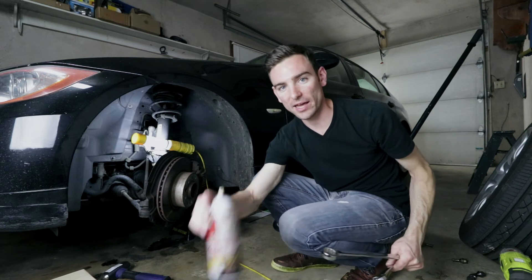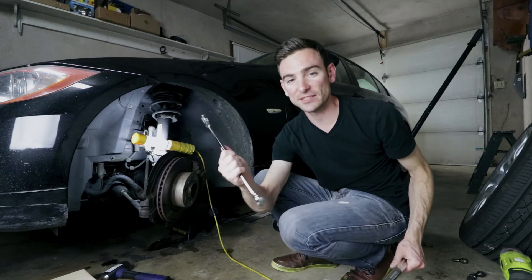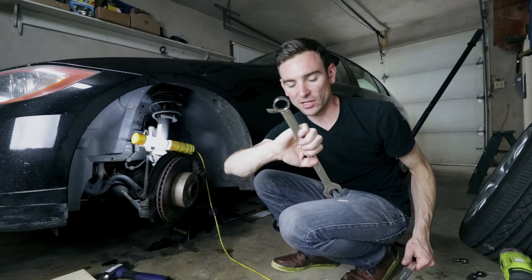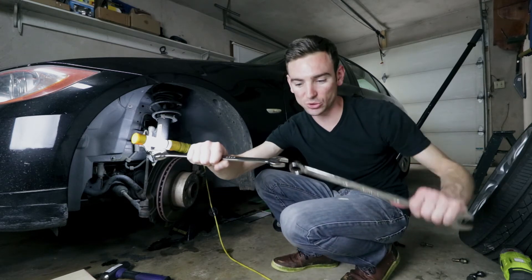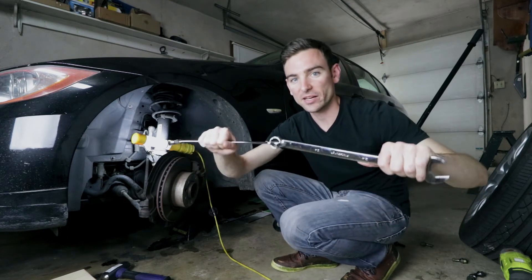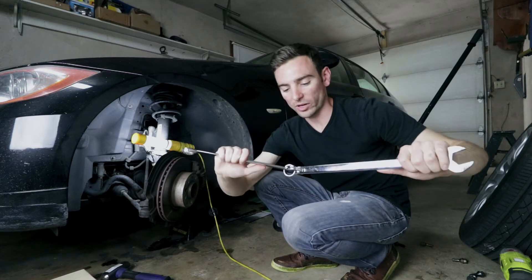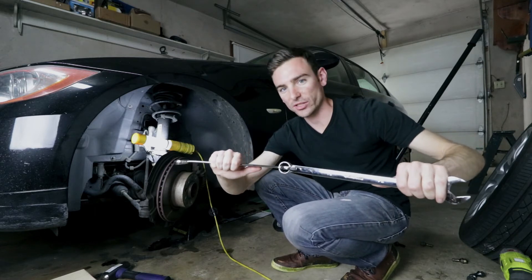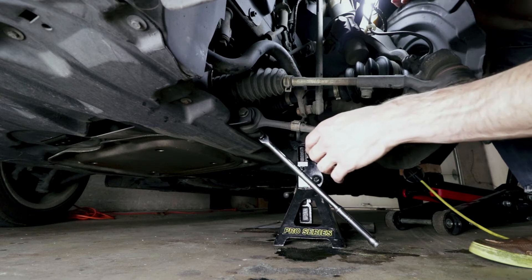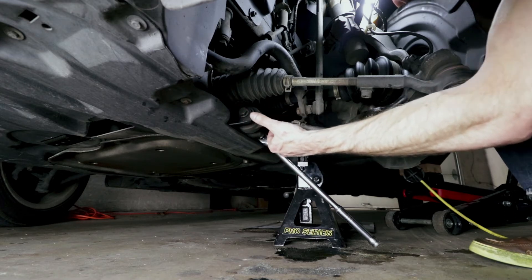First I used a little bit of penetrating oil just to loosen it up, and then I took the 15/16ths — with the closed end on the actual nut — and hooked the longer wrench on there. The combination of both gave me enough torque to actually loosen the nut. The next bolt is an 18 millimeter on both sides.